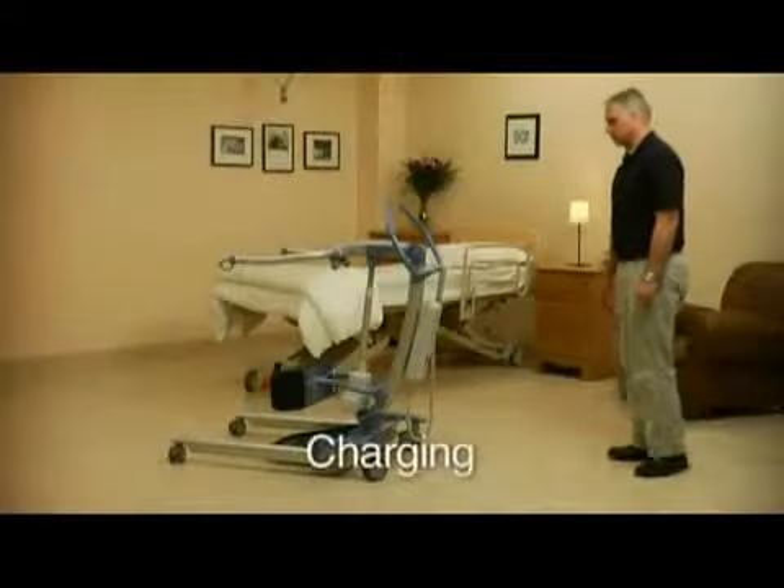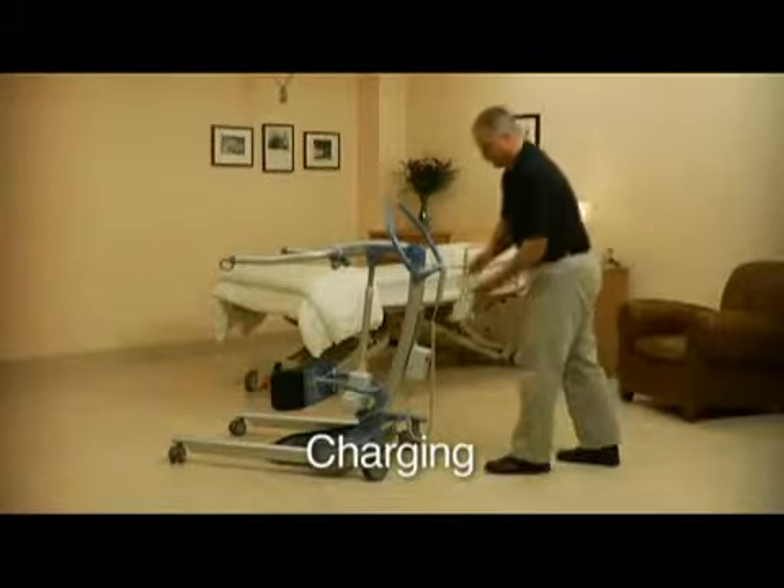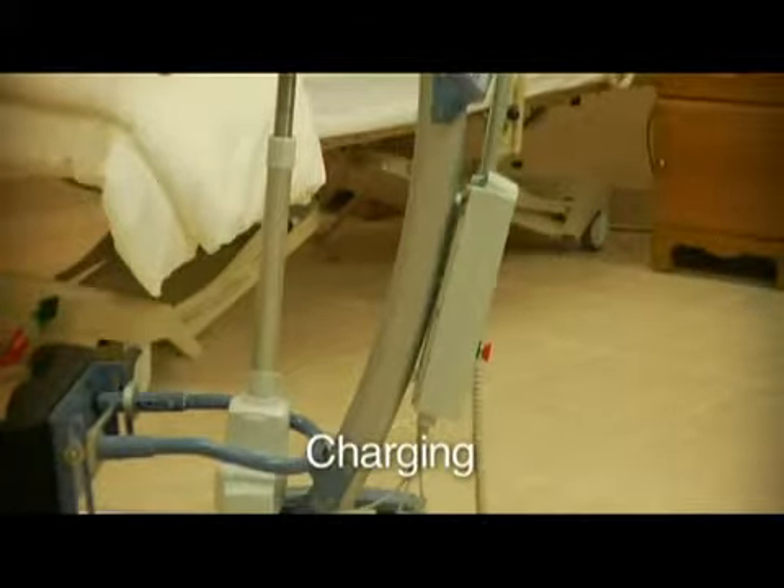When the S440's battery is low, it will beep audibly. The S440's battery pack can be removed and charged. Alternatively, the S440 can be plugged into a wall socket.